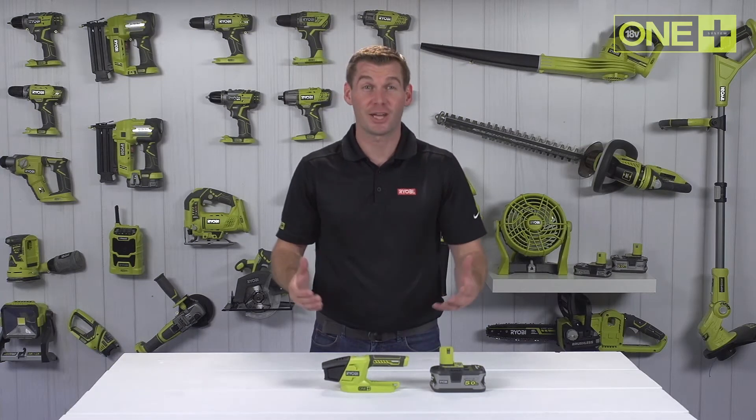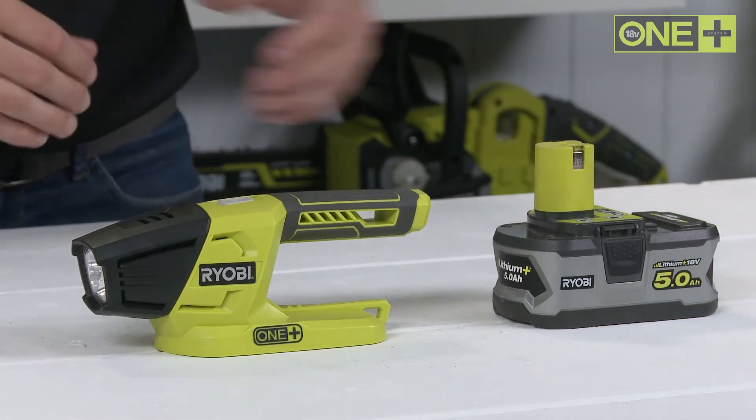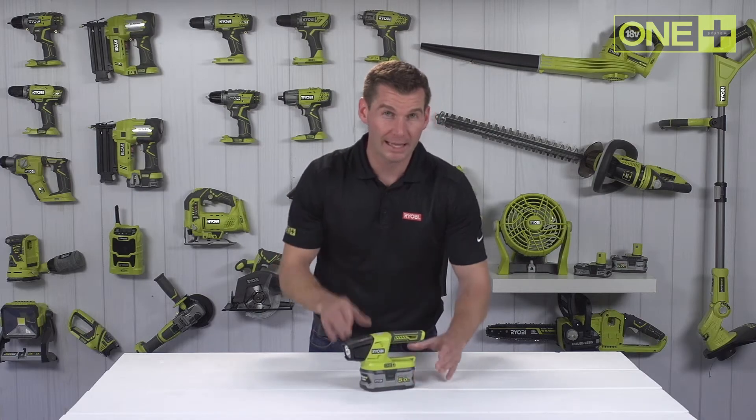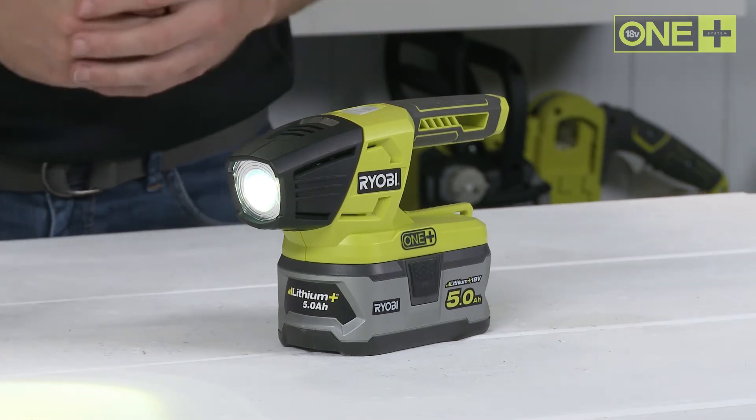Working in a dark room, hunting in the shed, or going camping, Ryobi's torch is the perfect addition to your OnePlus collection. Its bright white LED emits up to 130 lumens and is ideal for use at a range of up to 10 meters.